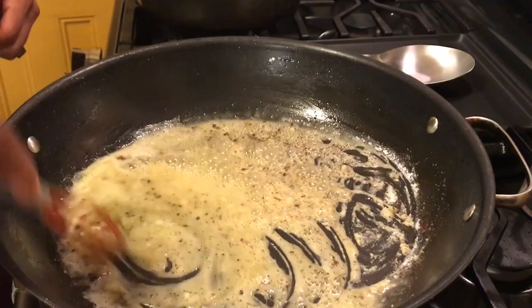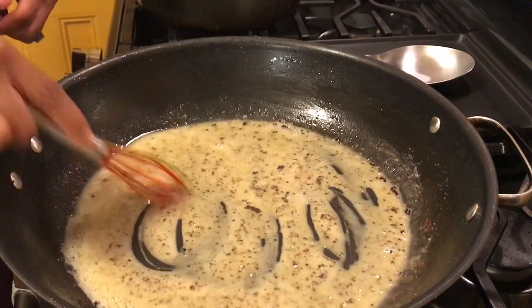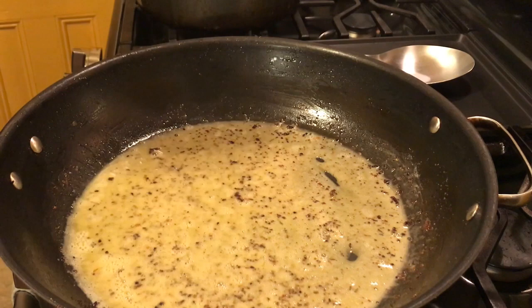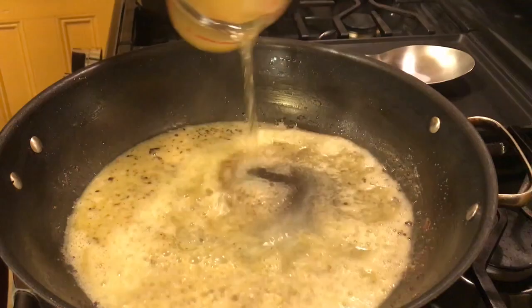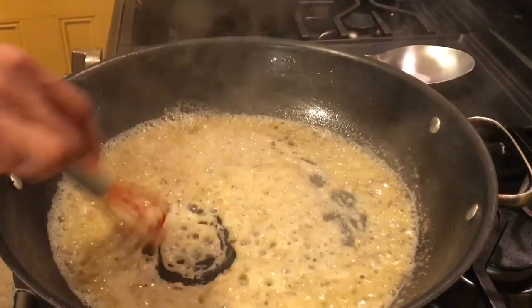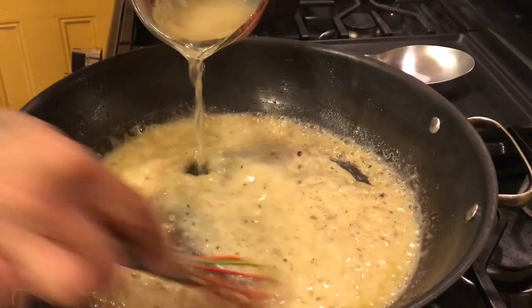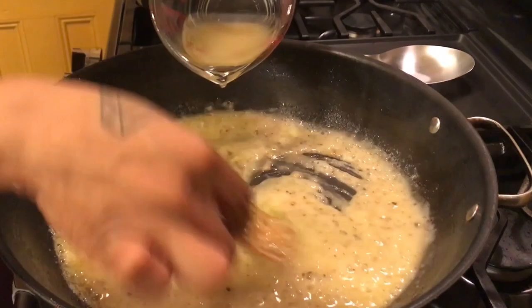Now I'm going to add in some flour — I have about a third cup of flour that I'm going to put into the pan drippings, followed by some chicken broth. Now that I've got the flour all mixed in, let's add in some chicken broth. I'm going to start with about a half a cup and go until it comes to the consistency I'm looking for. I have about two cups and it looks like I'll probably end up using two cups.